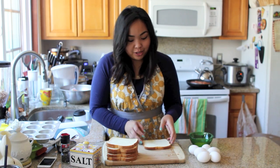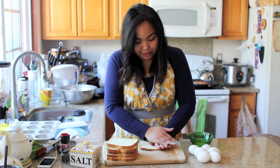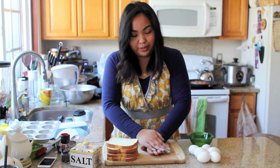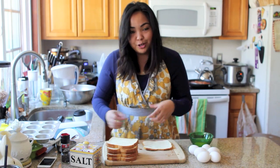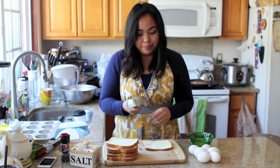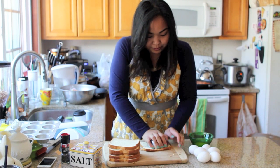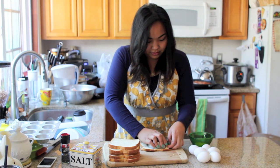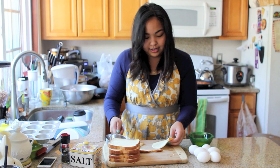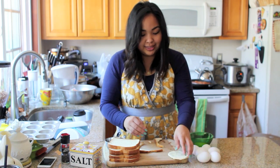While your bacon is cooking, grab those bread slices and with clean hands press them down firmly so they flatten out. If you don't feel comfortable using your hands, feel free to use a rolling pin to get them as flat as you can. Once they're flat, grab a 4-inch round cookie cutter — I unfortunately don't have one so I'm improvising and using a one-cup measuring cup to make my circle slice — just press down firmly. Remove the excess and once you have your circle slice, set that aside.